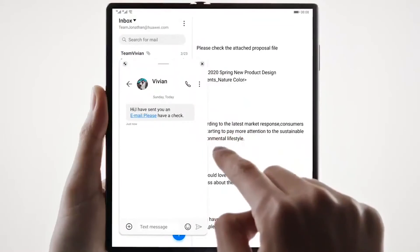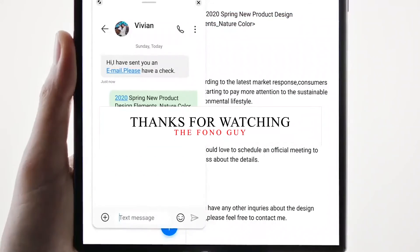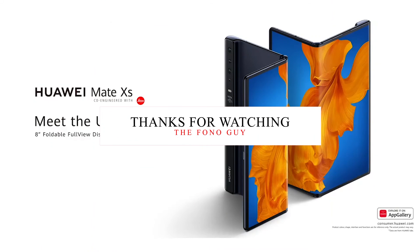That's the latest update about the upcoming Huawei Mate X2, which we may see in the upcoming days. Make sure to like this video and subscribe to my channel for more tech videos. I'll see you in my next video — peace out and bye!